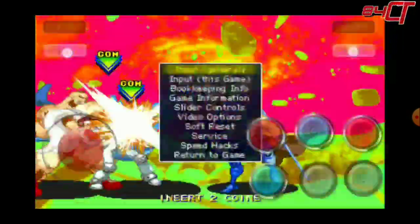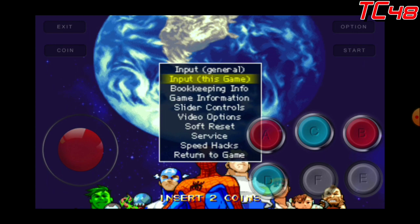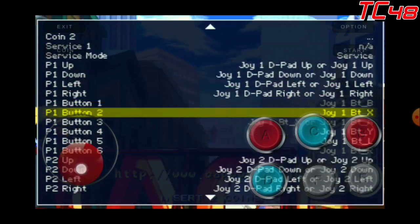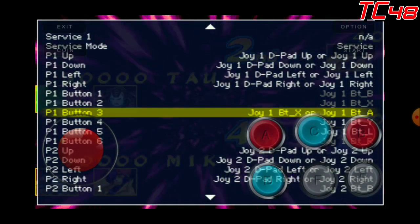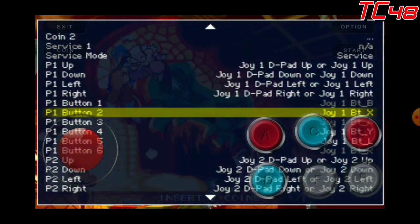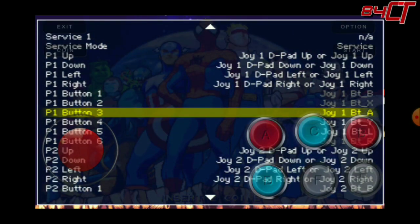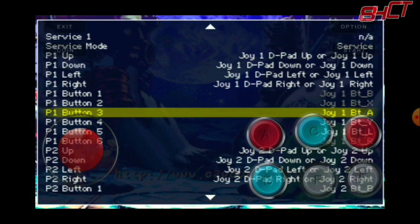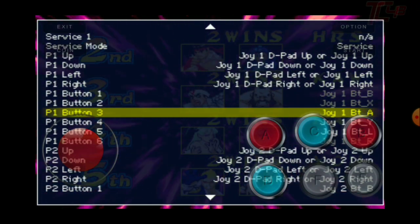We're gonna press Coin and Start at the same time, then go to the second option that says 'In This Game Input.' We're gonna press B, and go all the way down to where it says P1 Button 1 and P1 Button 3. One, two, and three are your punches — Button 1 is light punch, Button 2 is medium punch, and Button 3 is strong punch. We're going to use Button B as the program button that will program two buttons at once.